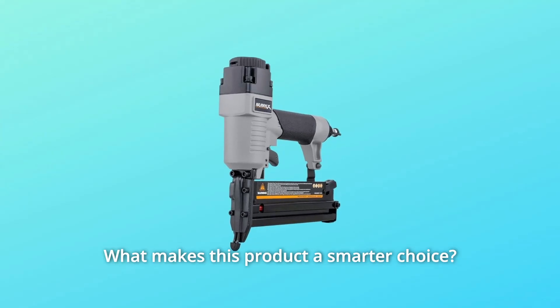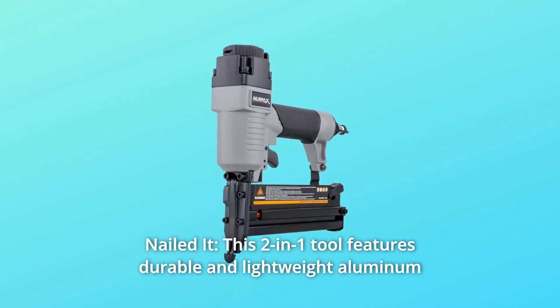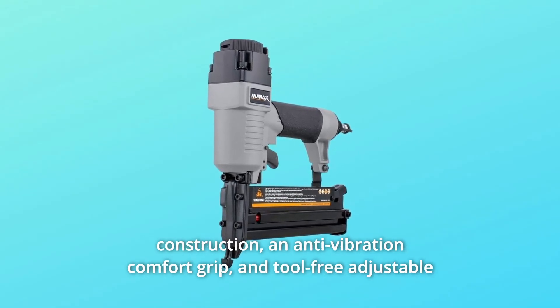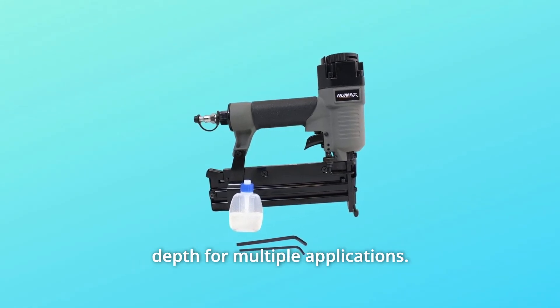Number 1: Nailed It. This 2-in-1 tool features durable and lightweight aluminum construction, an anti-vibration comfort grip, and tool-free adjustable depth for multiple applications.